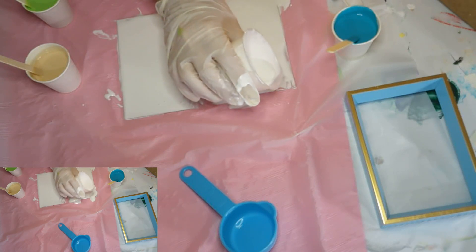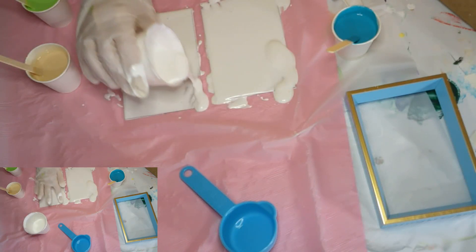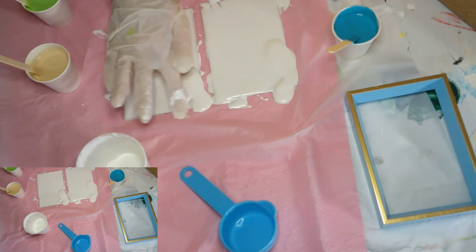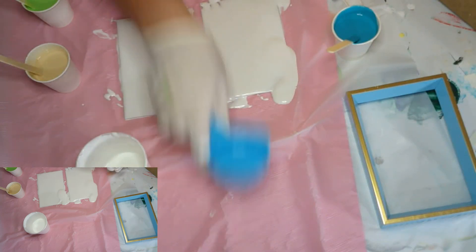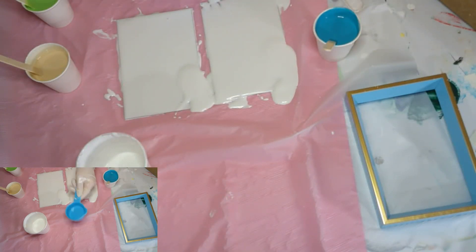Now you can see them a little better. Earlier it was like, yeah, they're not showing up because it's clear glass. So now you guys can see what I'm doing here.